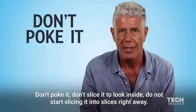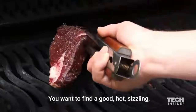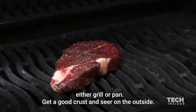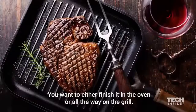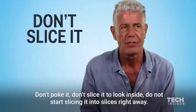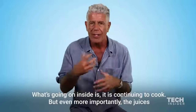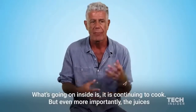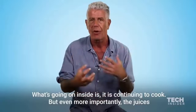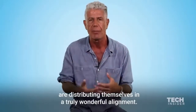Don't touch it. Don't poke it. Don't slice it to look inside. You're going to find a good, hot, sizzling grill or pan. Get a good crust and sear on the outside. You want to finish it either in the oven or all the way on the grill. Do not start slicing it into slices right away. What's going on inside is it is continuing to cook, but even more importantly,